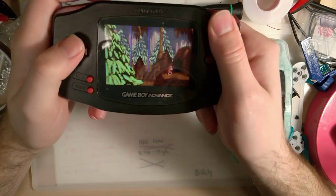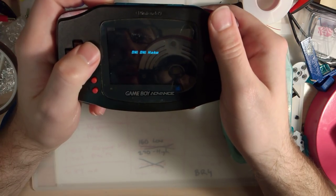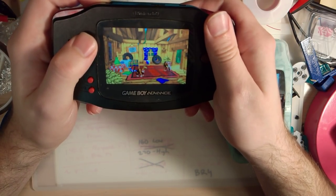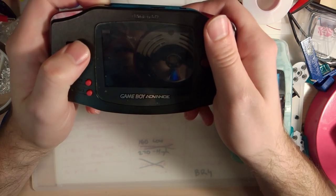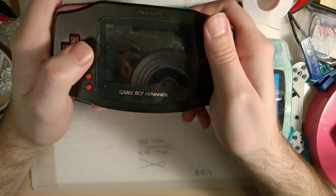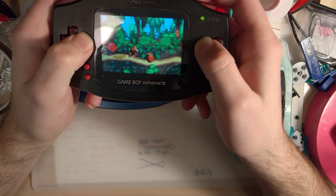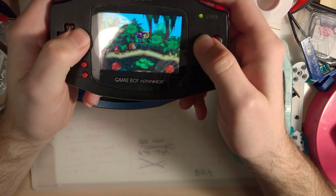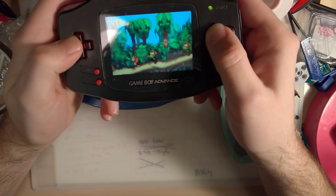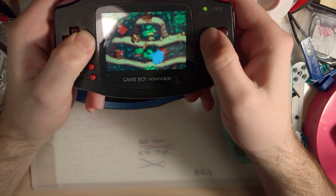If you pre-ordered one of these and you're absolutely devastated about the screen tearing, well, maybe that's one of the reasons you shouldn't pre-order. How many times have you heard people pre-ordering video games and being so disappointed when it comes out? Remember No Man's Sky? If you want to know what you're getting, don't pre-order. That's all I can say about that.